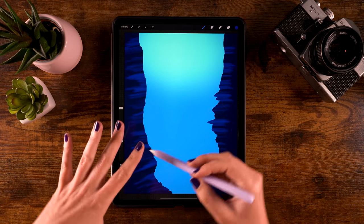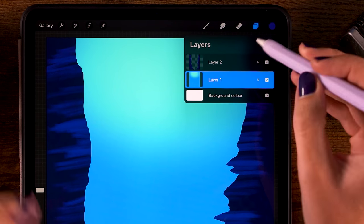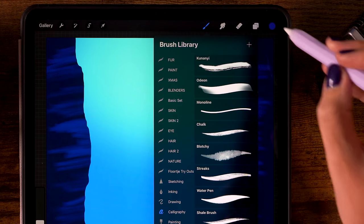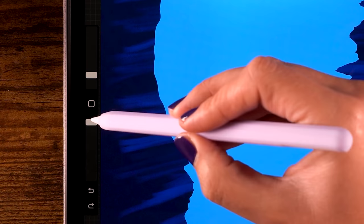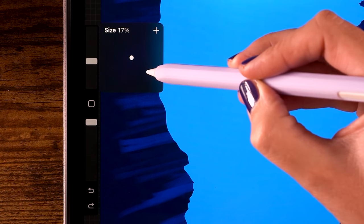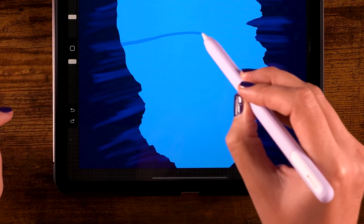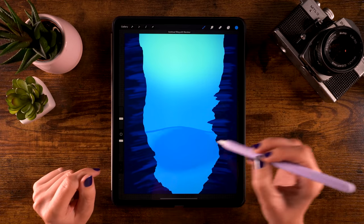Next we will create an ocean floor. We are going to do that behind the rocks, so we need a layer between the background layer and the rock. First select layer one, then click the plus. For our brush, go to the calligraphy brushes and use the script brush. For the color, use the third color in the first row. The opacity is at 100% and the size is at 20%. We are going to start all the way on the left — just on the edge — and make a hilly shape going all the way to the right, because that way we can fill the shape by dragging in the color.